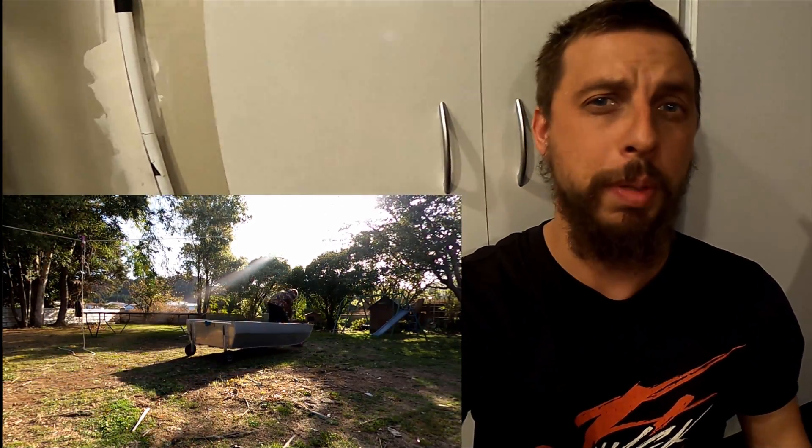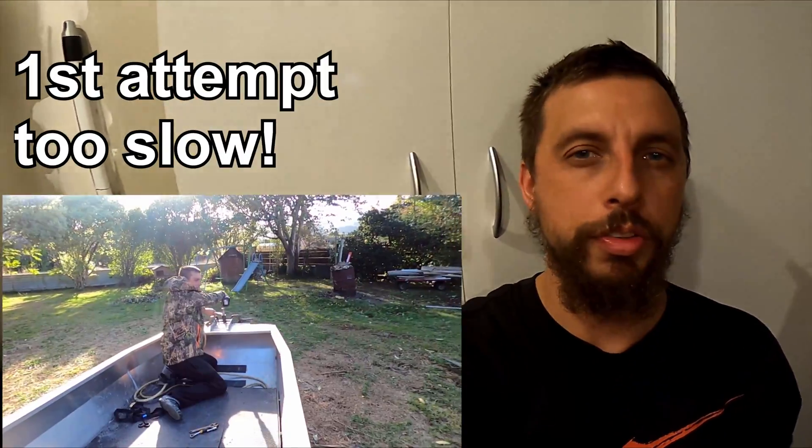Hey guys, Daniel Kazinas here. I'm just trying to make it an amphibious vehicle, attempt number two. Just drawing up a picture on the computer to show you what I want to do.